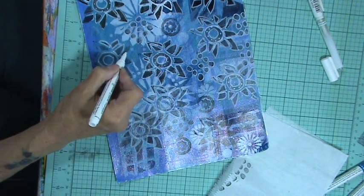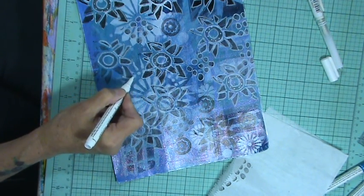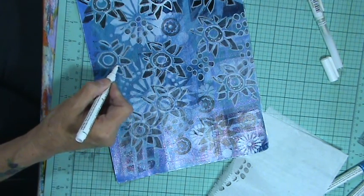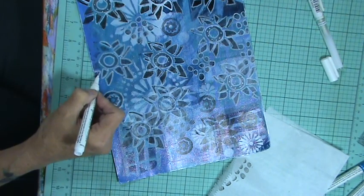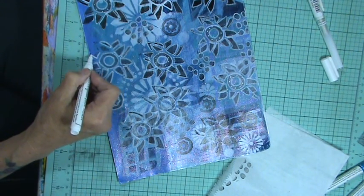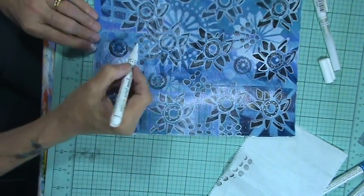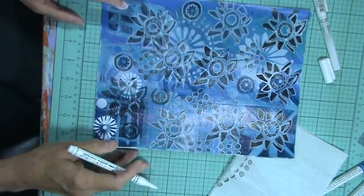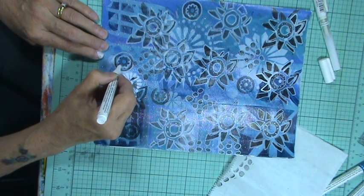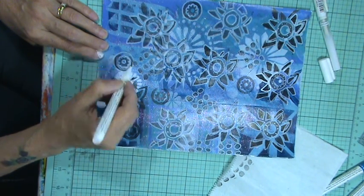I put it on an ATC card. I'll show you something else I made yesterday with one of my backdrop papers that I did a long time ago. Like I did this last one, I put it on contact paper at my end frame, glued it, and then I did artwork on it, doodled on it like this.